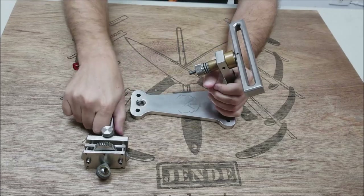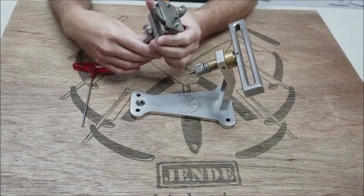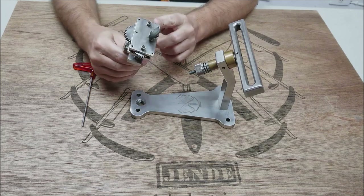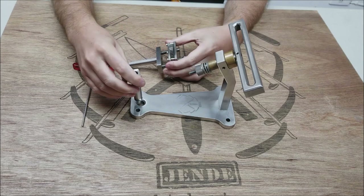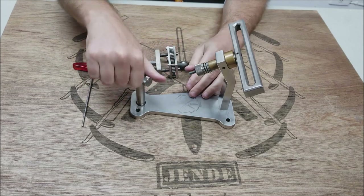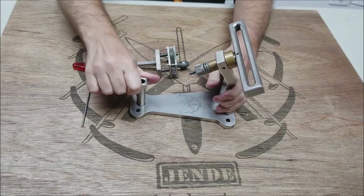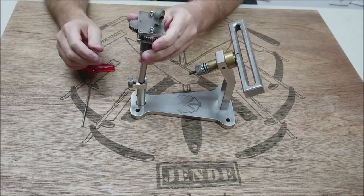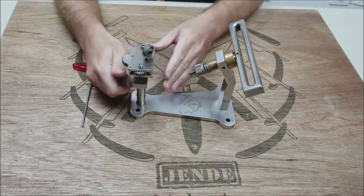The next thing we're going to do is add what we call a tower, which is the height adjustment. It houses the X-Acqu-Drive. This is a two-part piece — take off the outer shaft, screw that in, then pop in the X-Acqu-Drive system and lock it down.